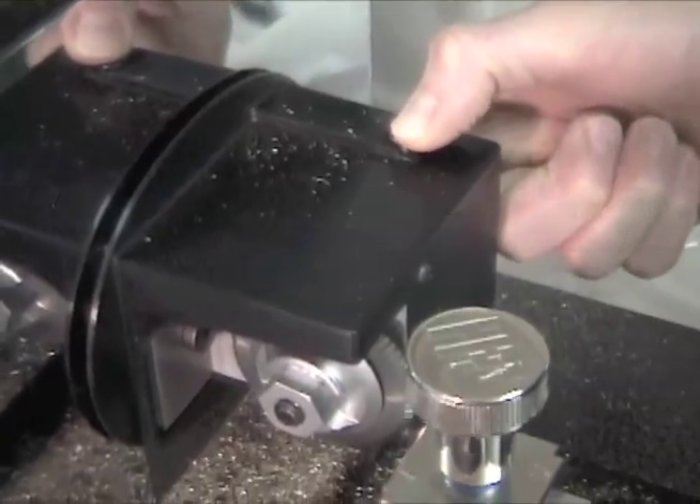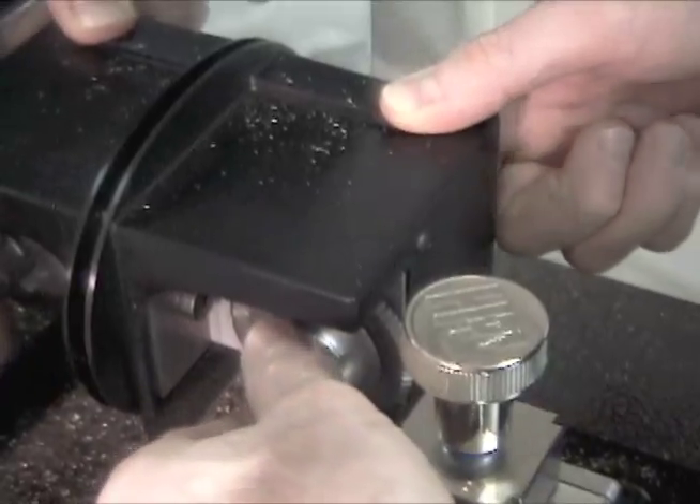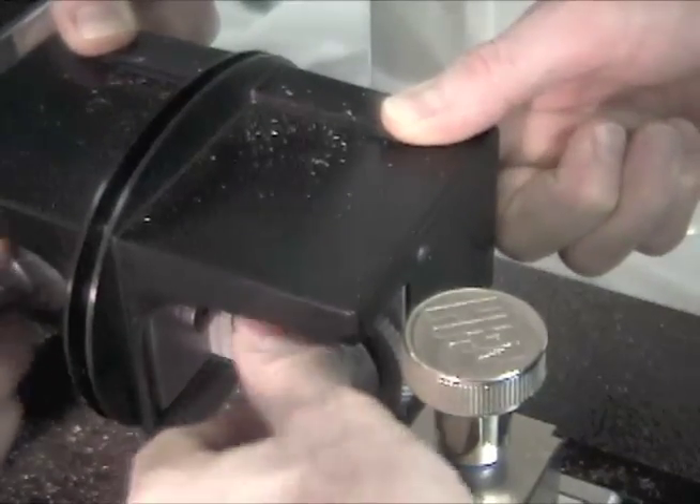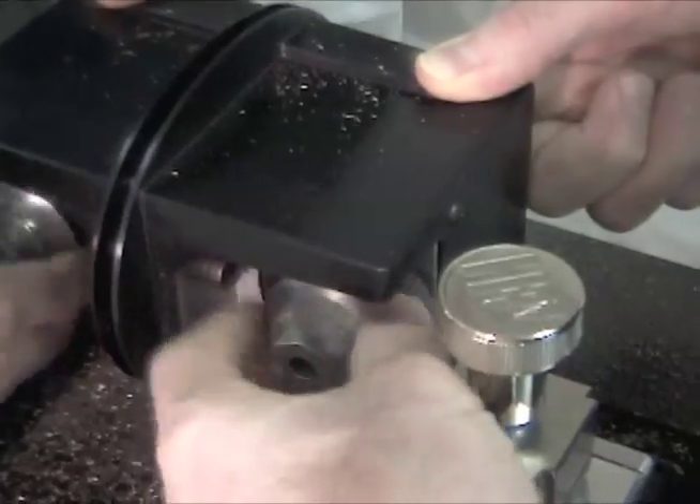First, turn off the machine. Depress the shaft lock button. Turn the quick nut clockwise toward the front of the machine. Remove it and the cutter.